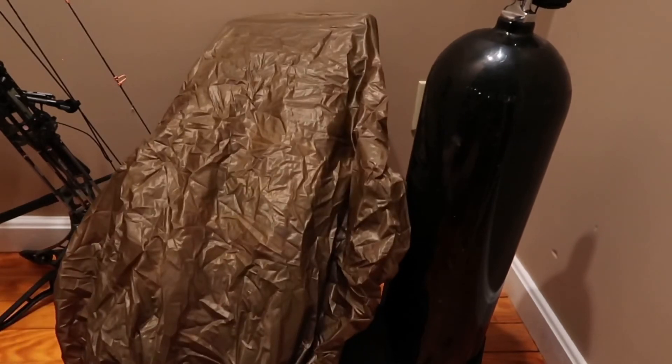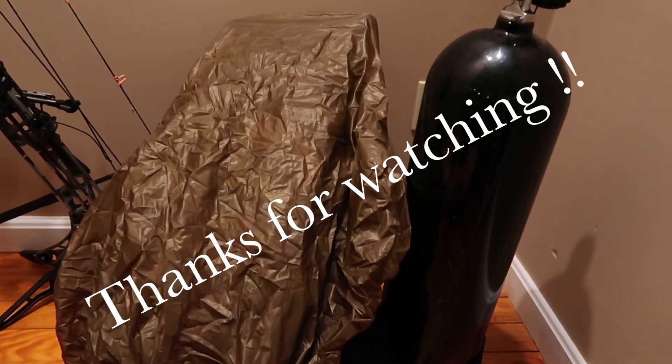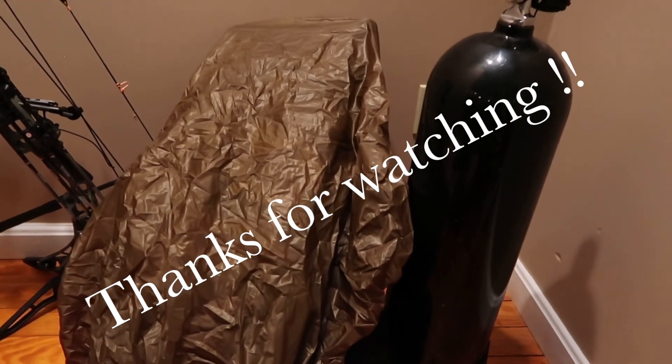That's it for today's video — a quick 10-minute clip. Hit my channel because I have some other stuff ordered from Kefaru that I'll be putting up pretty soon. Subscribe or don't subscribe — doesn't matter to me — have a good day everybody.